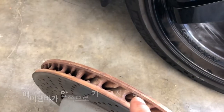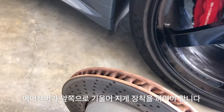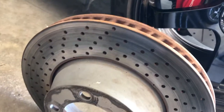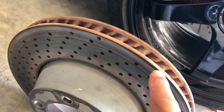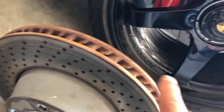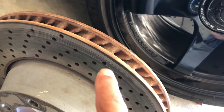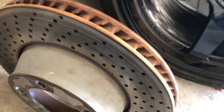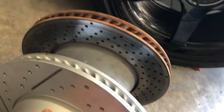If you look at the pattern here, the drilled holes go this way — toward the back and upward. This is the more typical pattern, but there are some rotors that are actually machined in reverse.